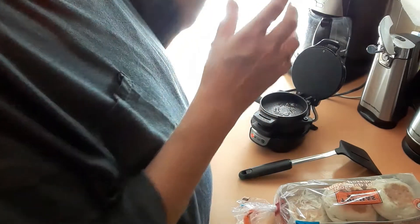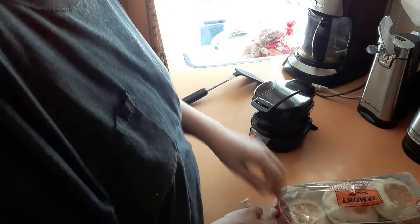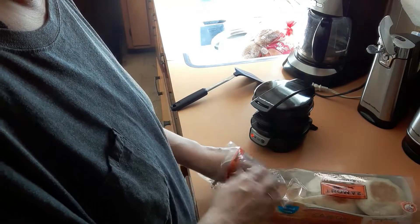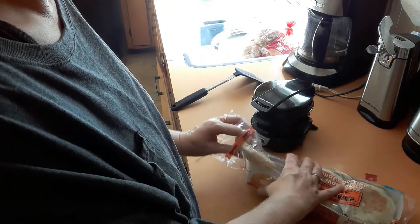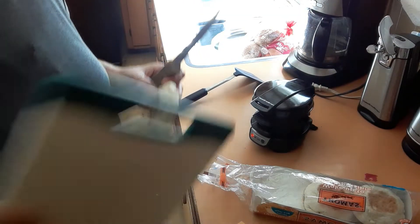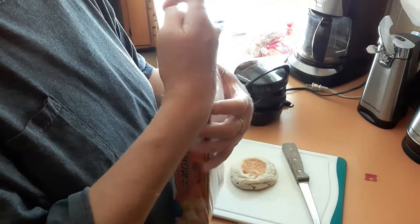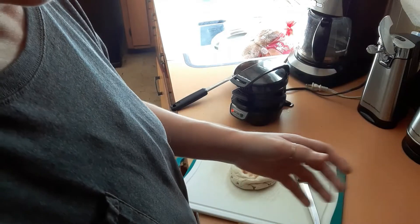It says to cook it for four to five minutes but I'm not going to do it that long — I don't want my bread really crispy. I got it because I wanted it to be like McDonald's with the soft bread, soft English muffin. I'm hoping I like it because I know it's cheaper to make them at home, but if I don't like it I don't intend to do it.